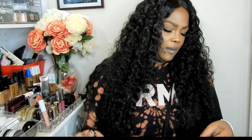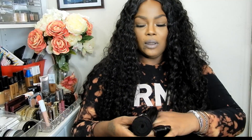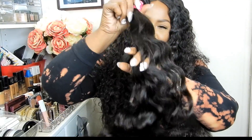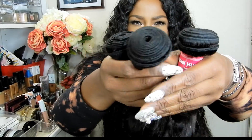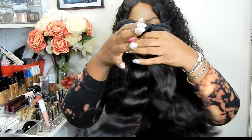And then I got a 20-inch. So I have three bundles: 16, 18, and a 20. And I have a 14-inch closure. Now this is the 20-inch. Look at the ends on it — really nice. This hair is so soft, oh my goodness. This hair is like really soft. So let's put it in order: 16 — you see how fat the bundles are — then 18, and then the 20-inch. But I'm going to tell you, this is really nice.